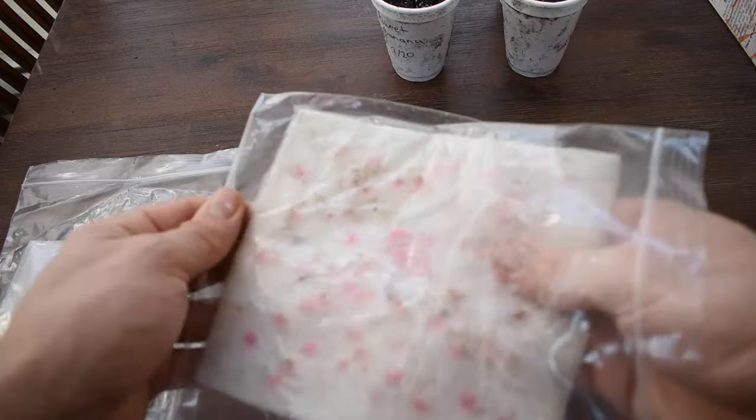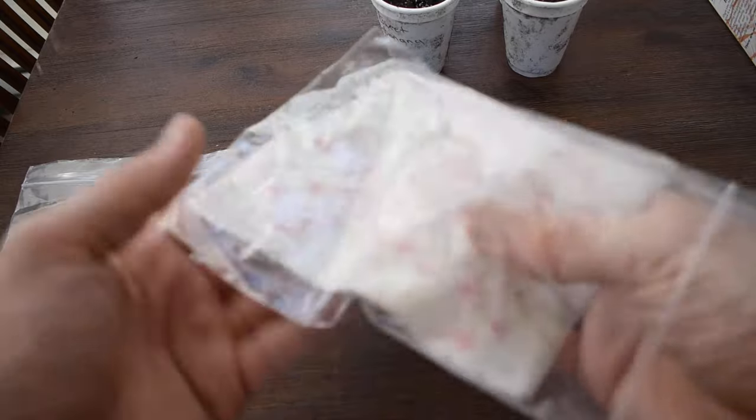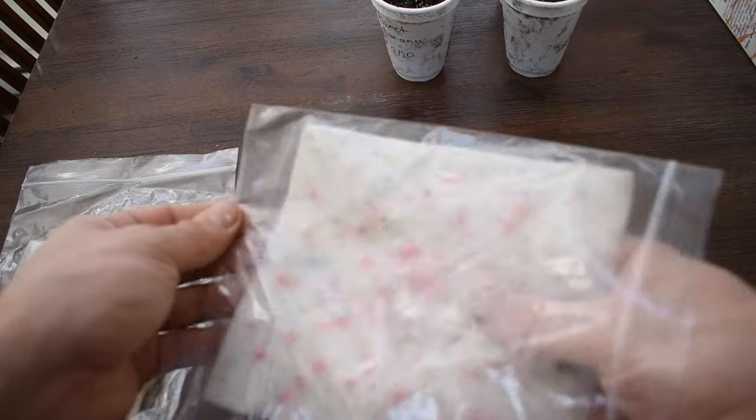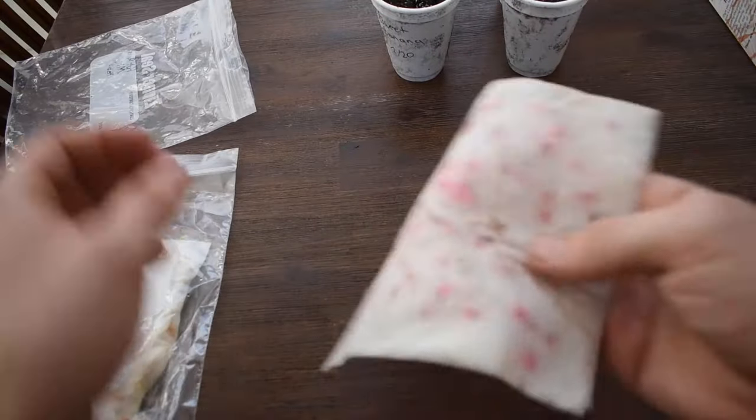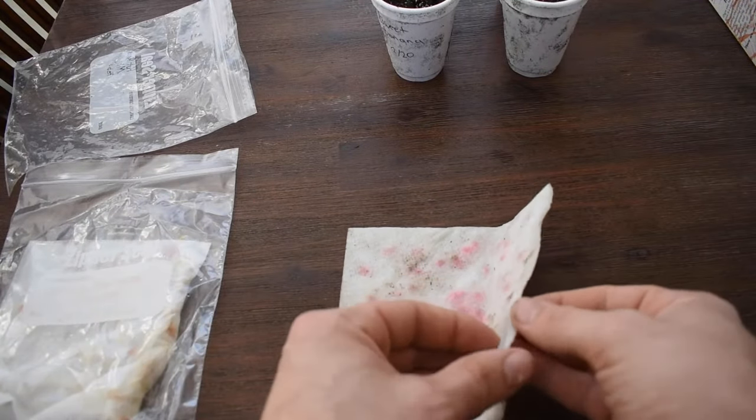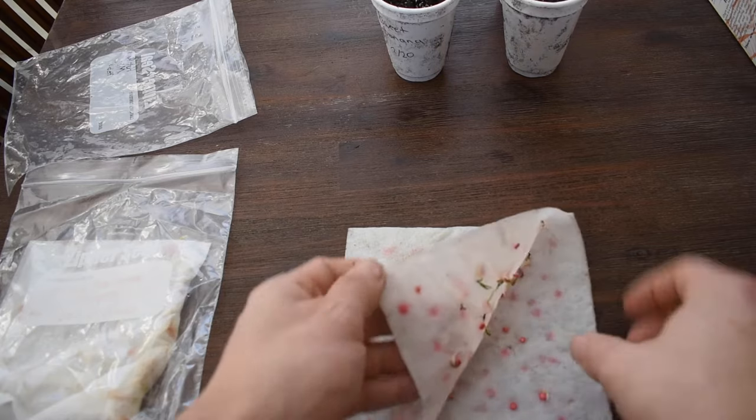I have a heat pad, but if you don't have a heat pad you can just put it on a windowsill, tape it onto a window, and you'll have good germination success like I'm about to show you here.